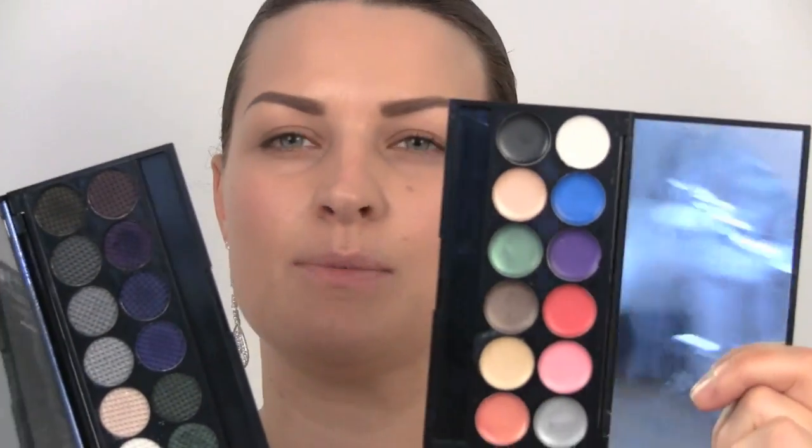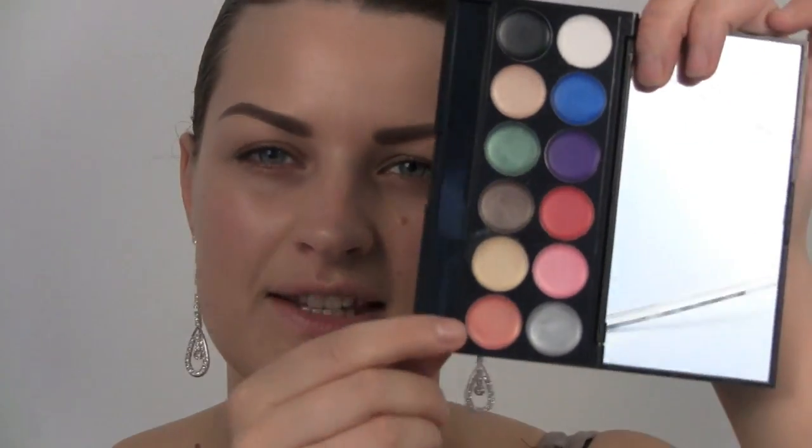I'm going to keep it nice and simple on the eyes. I have two palettes — both from Sleek Make Up, which is available from Superdrug. This one is the Primer palette and this one here is the Bad Girl palette. I'm going to start by using this peachy colour and putting that all over the lid with my finger, as this primer will give our eyeshadow something to stick to.